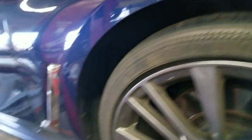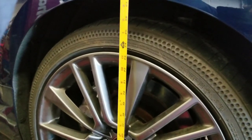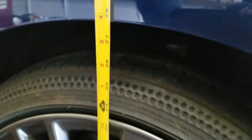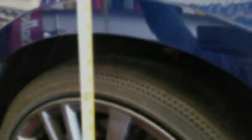Now let's go to the rear — when you drop the car you always want to know how much you're actually dropping it. The rear end sits a little bit higher, so the front actually sits a little bit lower than the rear.